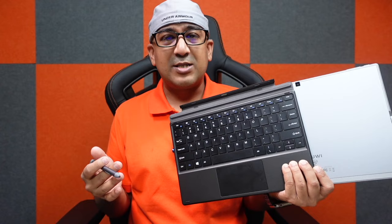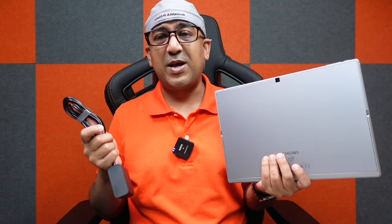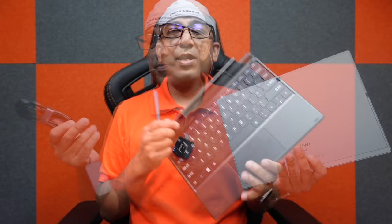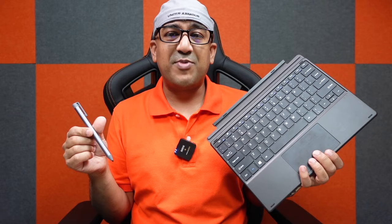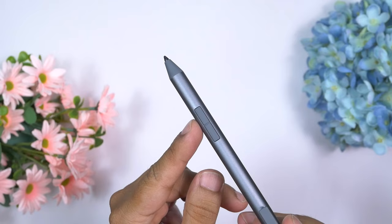I'm not going to do any traditional unboxing because there isn't anything special to show. The Chuwi UBook X comes in nice packaging, and inside the box you will only get the UBook X tablet and the 24-watt charger — a very good quality charger. Inside the box of the keyboard you get the keyboard, and inside the stylus pen box you get the stylus pen along with an extra tip. This stylus pen supports 4096 levels of pressure, providing a delicate and accurate experience for writing, drawing, recording class notes, and document annotation.